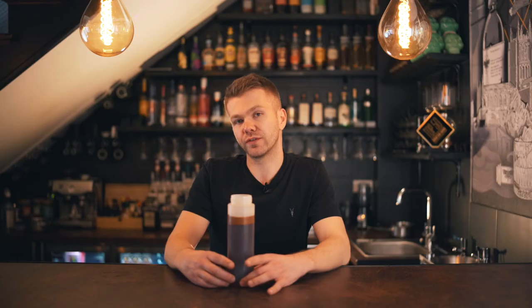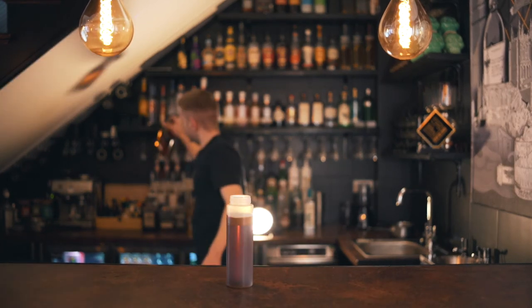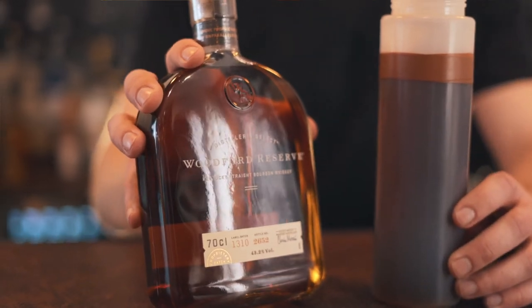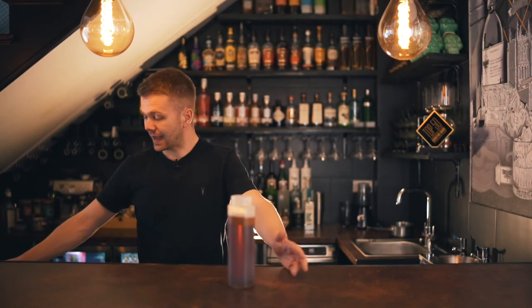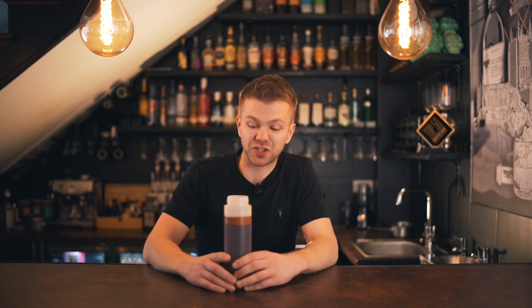We're going to be making an old fashioned with it later using whiskey — we like to use Woodford Reserve. It complements the syrup really well; the smoky aromas and richness, the full-bodiedness, just works so well together. Generally with a demerara syrup, I would just leave it as it is and not infuse it with any other botanicals like we mentioned with the original caster sugar syrup. This is just good old fashioned demerara syrup for darker spirits.